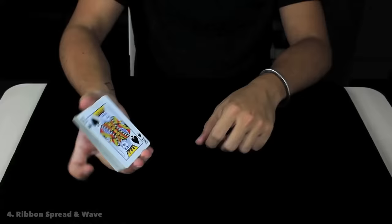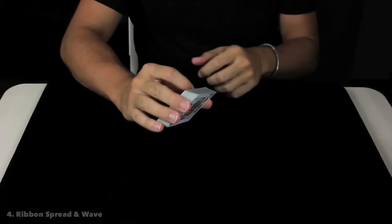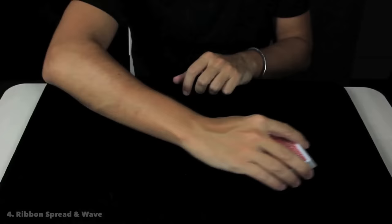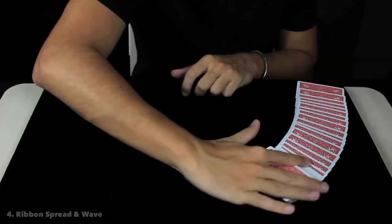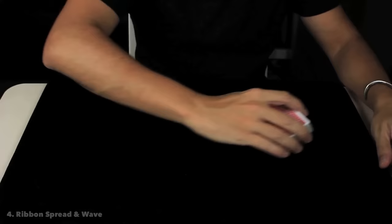The next move is not a shuffle but a spread — a beautiful way to display all the playing cards on the table. To execute it, you hold the deck with the forefinger, middle finger, ring, pinky, and thumb. The most important one is the index finger, which you place on the side of the deck. Apply a little bit of pressure towards the table while the index finger releases all the playing cards.